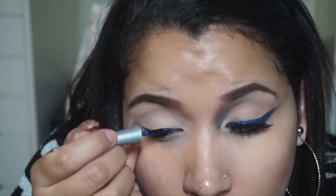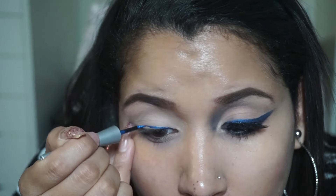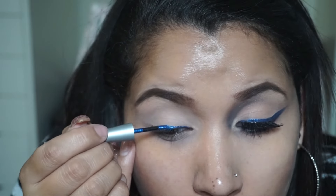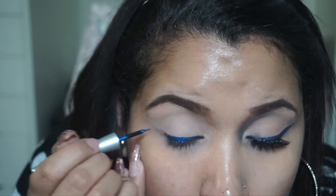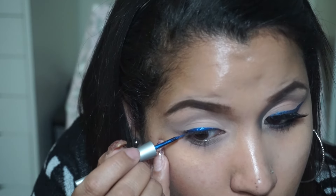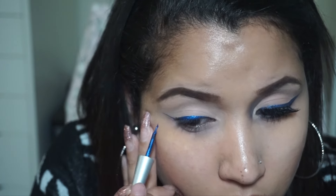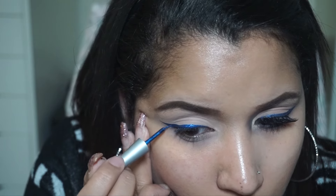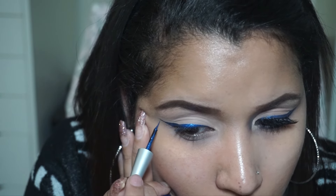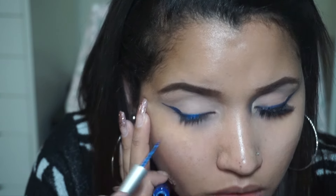The next step is to take Wet n Wild mega liner in indigo blue and do a wing liner with this. I do like the color, but for this look I was going more for a navy blue — and as you can see it's not very navy, it's more metallic blue. So in the next clip I will be putting a navy blue eyeshadow on top of it just to give me the look I was going for.